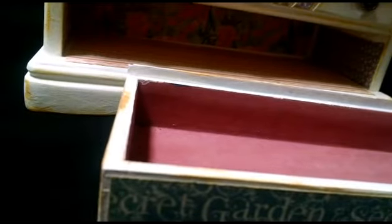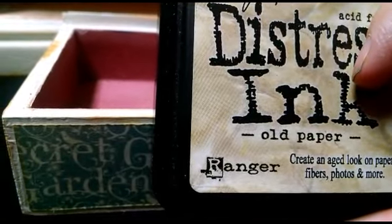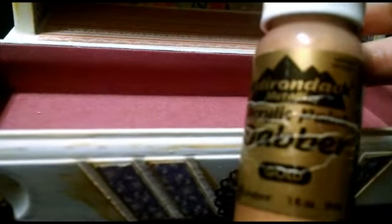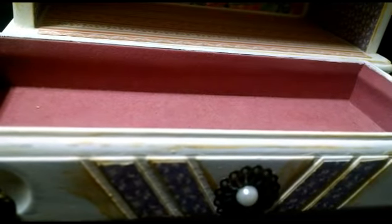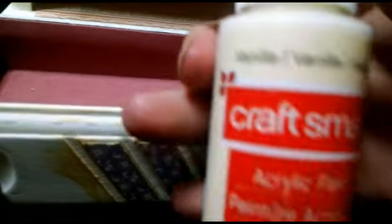All of the paper is inked with Tim Holtz Distress ink in Old Paper — I just used an ink blending tool. That's drawer number one. The second drawer is the same thing — it's got the paper and the gold. All the gold on the white paint is the gold dauber by Adirondack. The actual paint I painted the jewelry box with is Vanilla by Craftsmart.